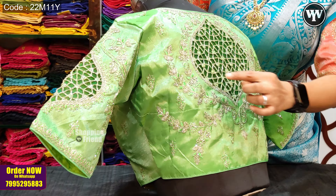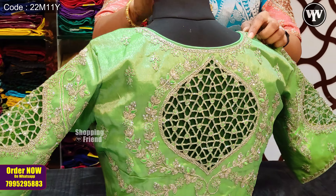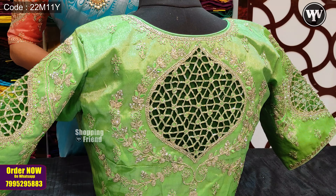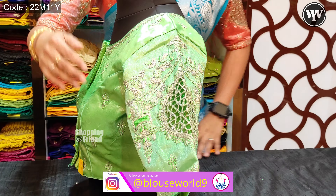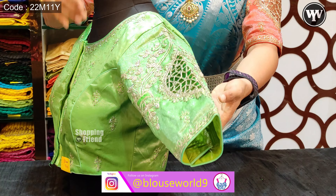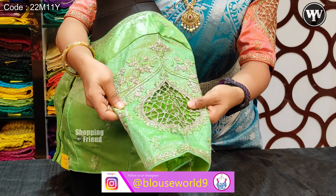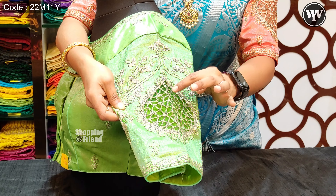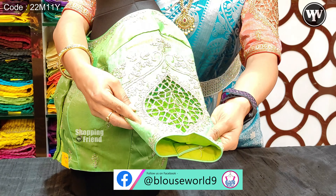We have booties all over the blouse. We have a neckline in the floral design. We have thread work on the outside design. We have cut work on the outside design. We have a net on the back side.